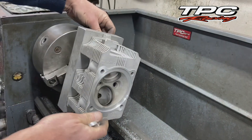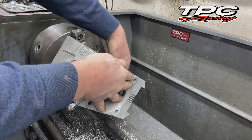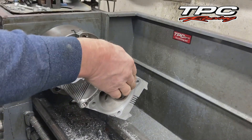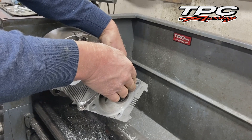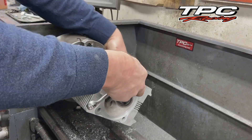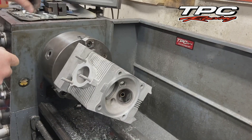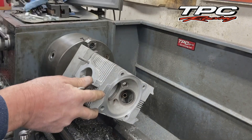When we're finished with the heads, you'll also notice that — see in there — we've put new guides in as well. Because the guides are totally replaced; we don't put a guide insert, we put the entire guide, and we use a real nice silicon bronze. I don't like the phosphorus bronze, they're too soft. The silicon bronze gives us a valve job that'll last for another 20 or 30 years.